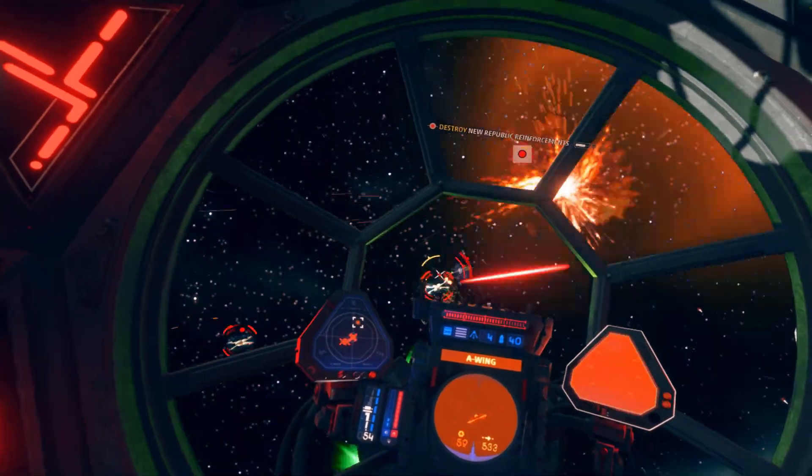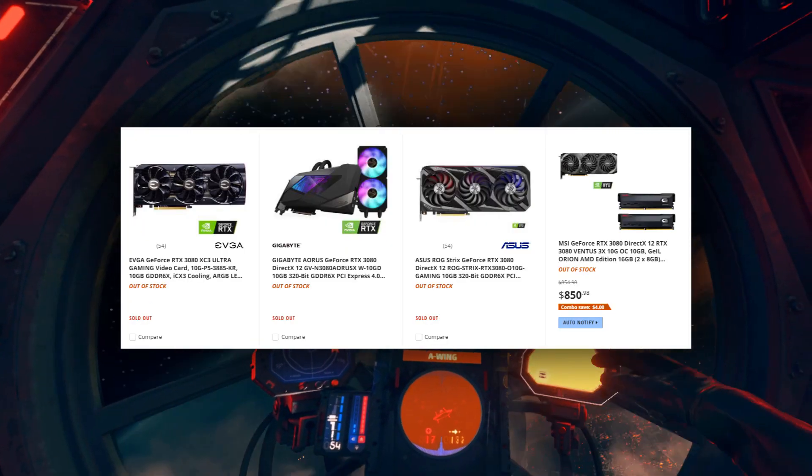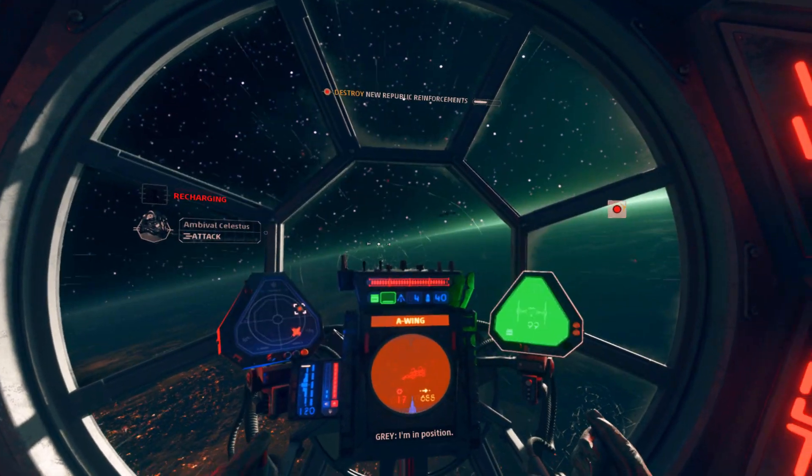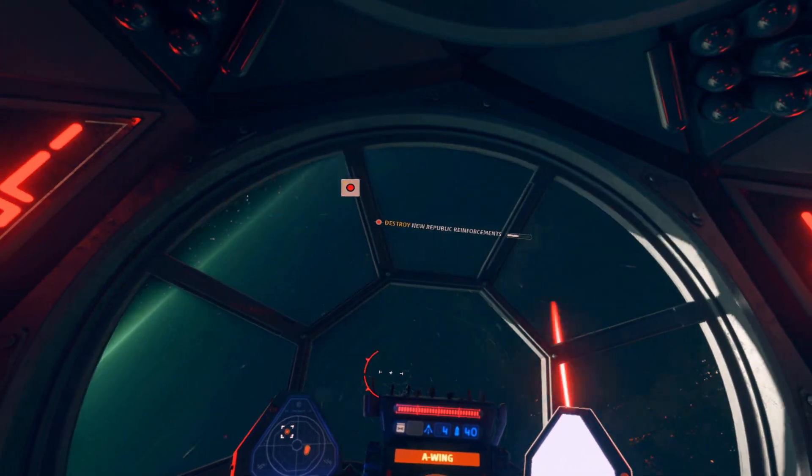By the way, unless some magical benefactor supplies an Ampere-based card or one of those amazing looking 6800 or 6900 AMD cards, I'll be reviewing it on an old GTX 1070.